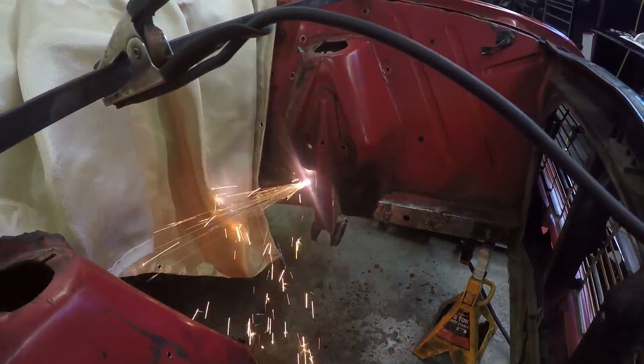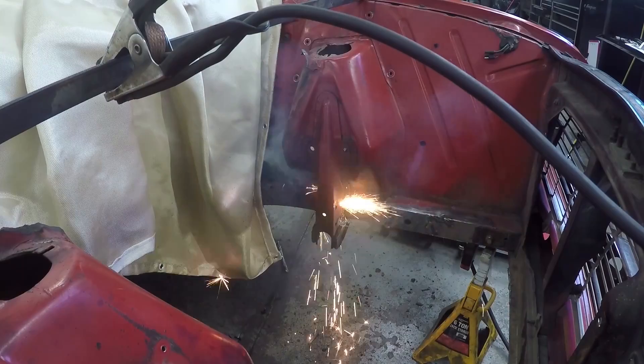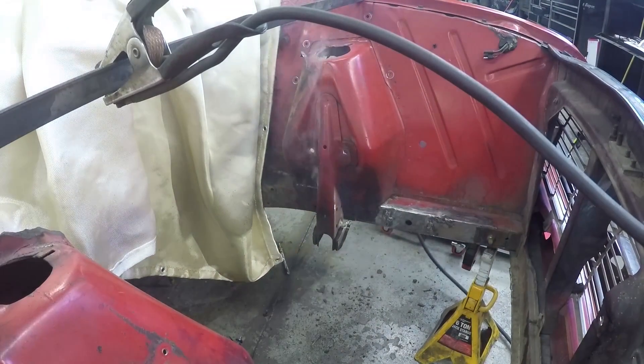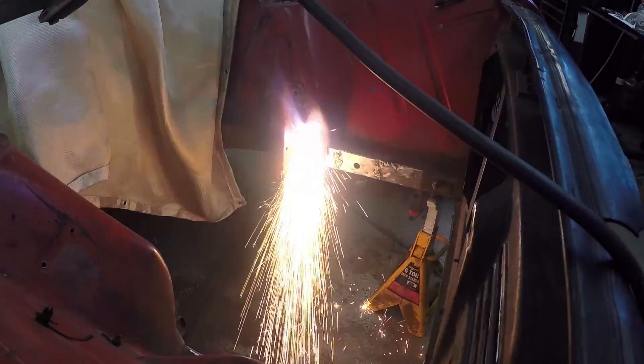Step one: use a plasma cutter to cut out the shock towers. Before you do this, you see that bar going on the top there? You need to make your own temporary Monte Carlo bar, because removing the shock towers makes the front of this car all wonky. You have to temporarily brace it on top because you're taking the last bit of bracing out of the car.